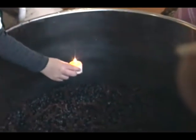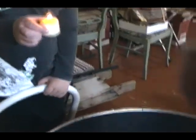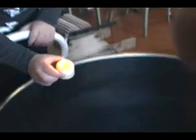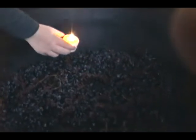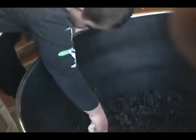Old timers used to keep a candle down in their basements to make sure the yeast converting sugar to alcohol wasn't stealing all the oxygen from the room. So this old timer right here is going to show you how it works — he lowers the candle into the barrel and, boom, it goes out. So old timers knew what they were doing.